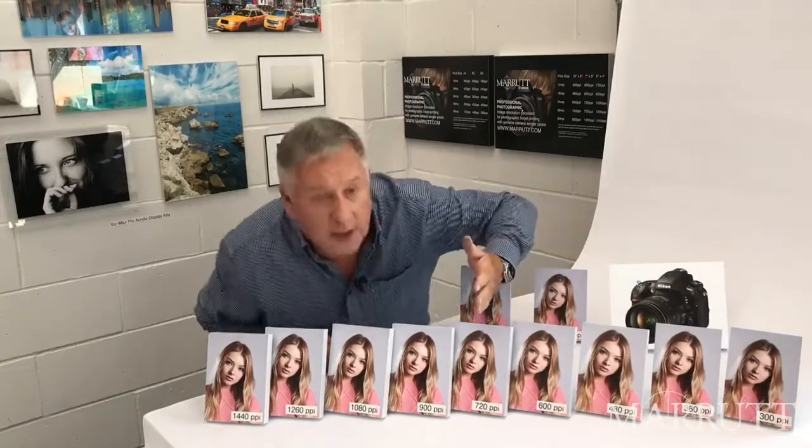Now to my eyes, the 180 pixel per inch and 240 pixel per inch prints appear soft and indistinct. The 300 pixel per inch print is an acceptable image, but the 720 pixel per inch print is clearly more defined, with more tone, definition, detail and contrast.